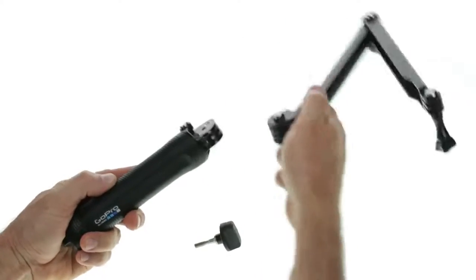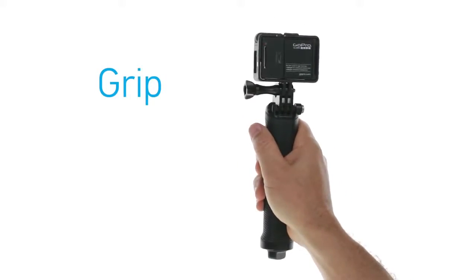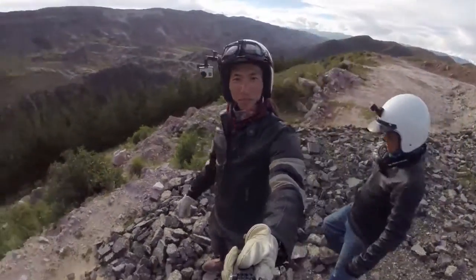Want to get closer? Detach the handle from the arm and it doubles as a camera grip, perfect for POV angles and follow cam. The grip makes it easy to aim your camera and frame your shots with confidence.